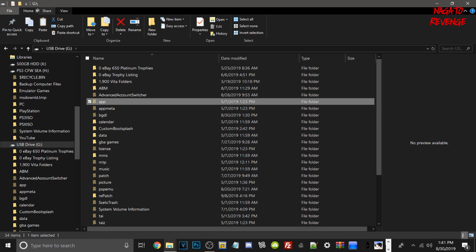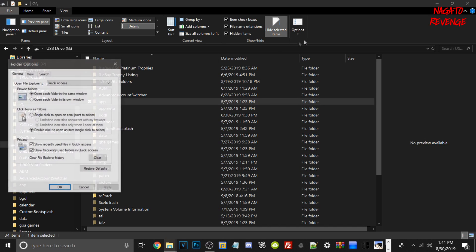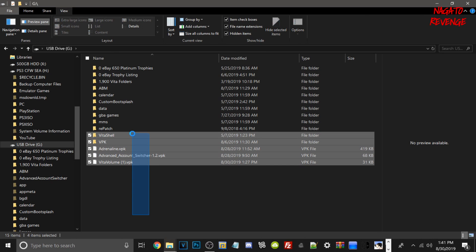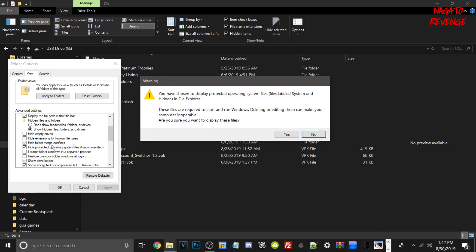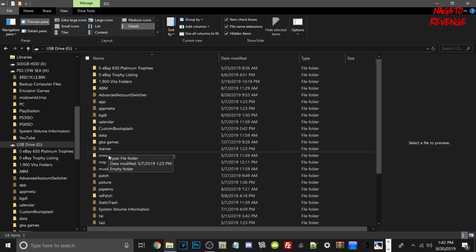Go into View in File Explorer, then Options — Change folder and search options — then go into the View tab. Make sure you have 'Show hidden files, folders, and drives' selected. Also, if you have 'Hide protected operating system files (Recommended)' ticked, untick it — you may have to confirm yes. Then hit Apply and OK. Without this setting your Vita's drive will look empty, but once applied you'll see all your content files and be able to transfer games.